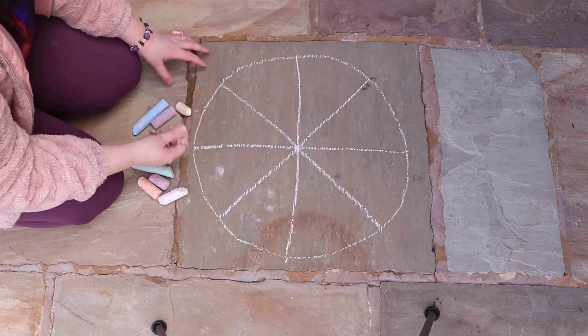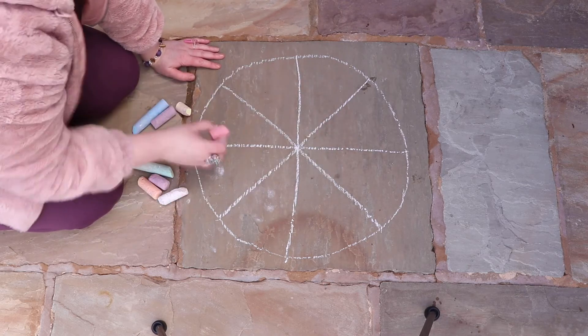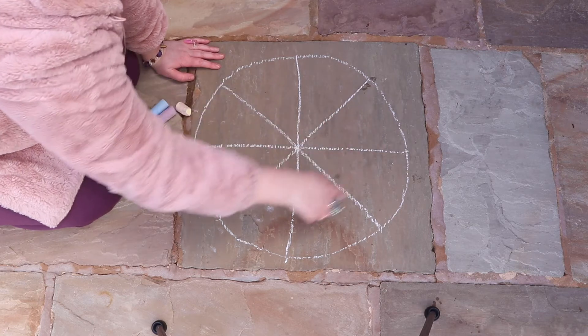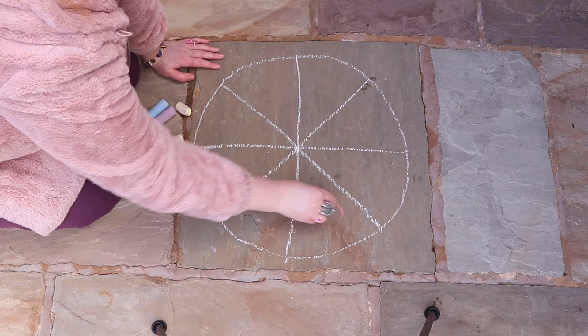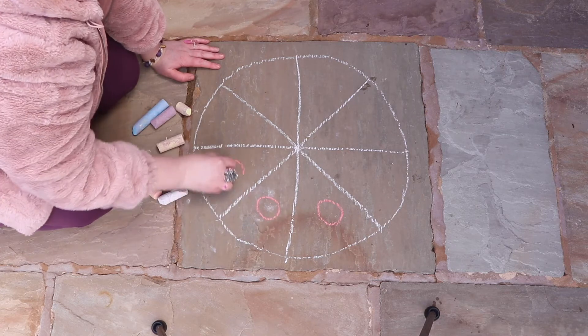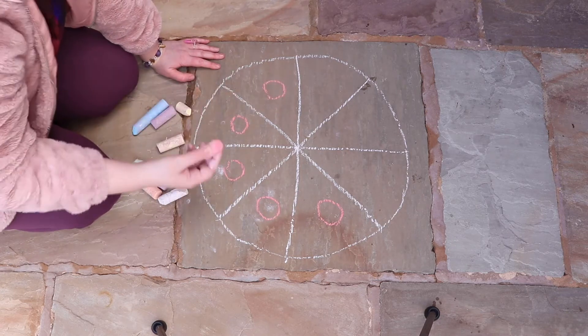Now using different colour chalks we're going to do some patterns in here. Whatever happens in any one of these sections, because it's going to be symmetrical, anything that happens in one of them must happen in the next one and the next one and the next one, just like that.